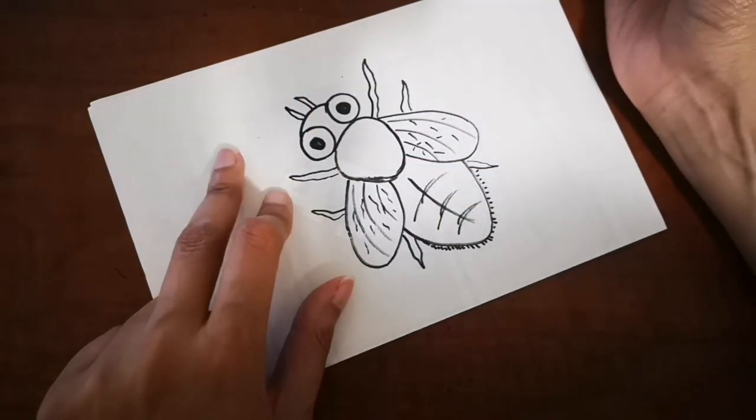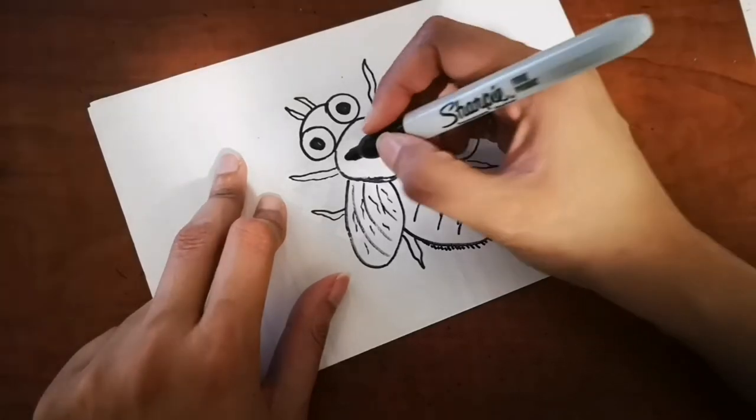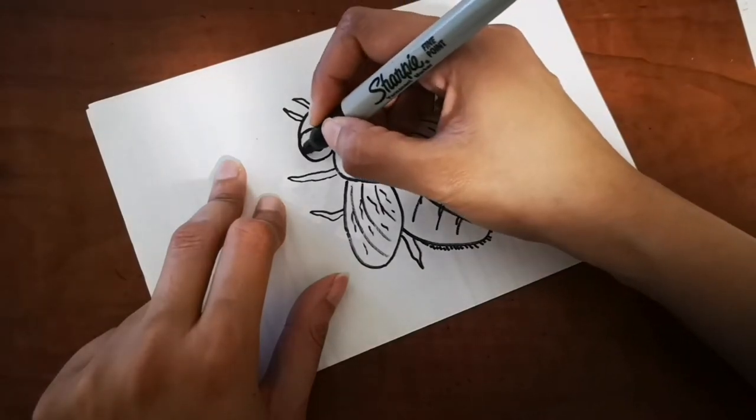Are you done with your fly as well? If you want, please pause the video and get to this point, and let's draw the background later.